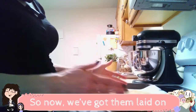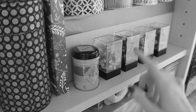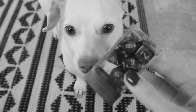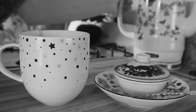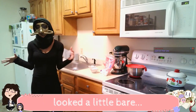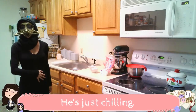So now we've got them laid on top of each other, like lovers. I need a knife. Welcome to my kitchen. I was worried my kitchen looked a little bare, so I got one of my plants. I haven't named him yet. I don't know what to name him, but he's there. He's just chilling.